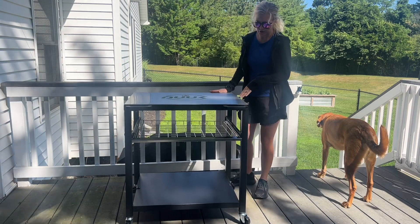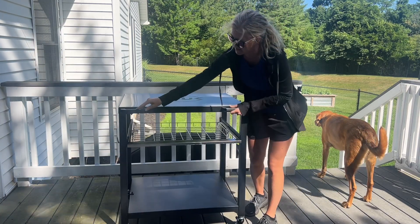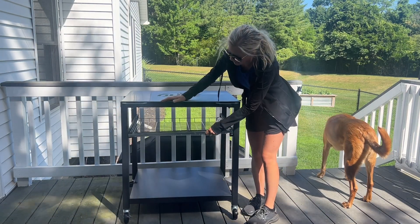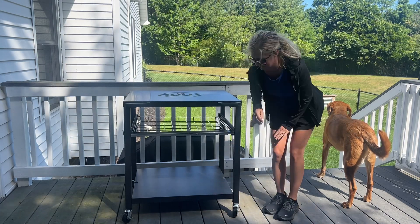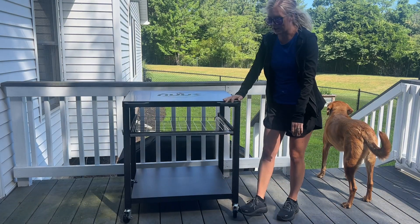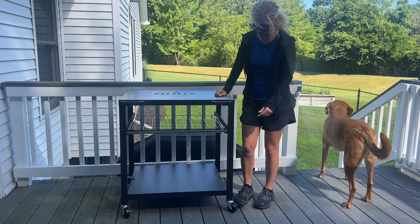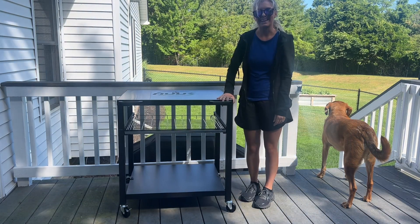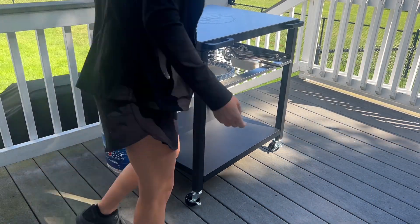It has a great little spot where you can place all your tools, with nice handles you can pull right here. It's a nice rolling slatted rack so you can store things down here, plus an extra shelf down here for storage. It also has wheel locks, so once you get it where you want to go, you just lock the wheels and it'll stay in place.